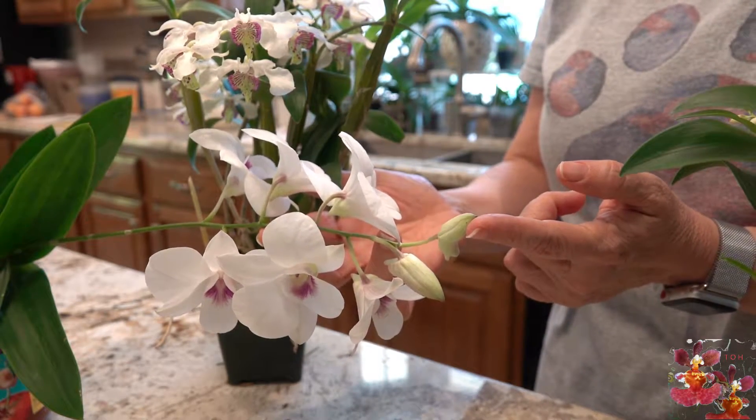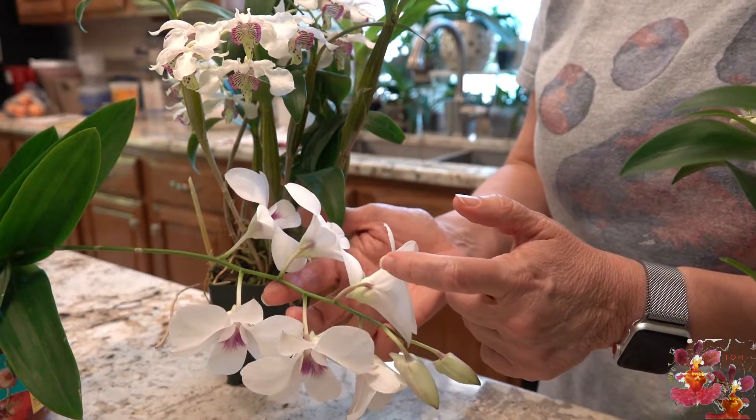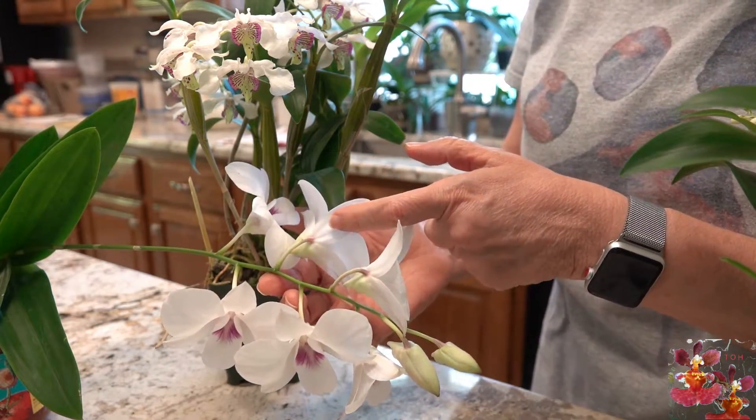This other unopened bloom has the same thing. You can also see on the back of all of the opened blooms that the spur is still there.